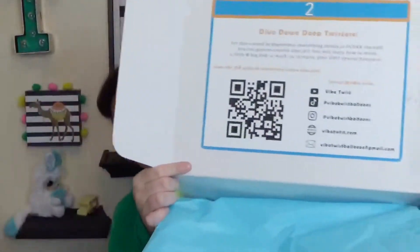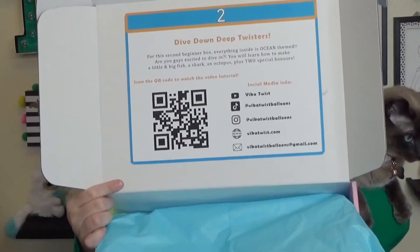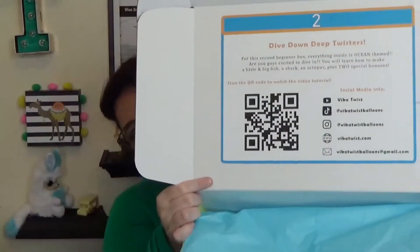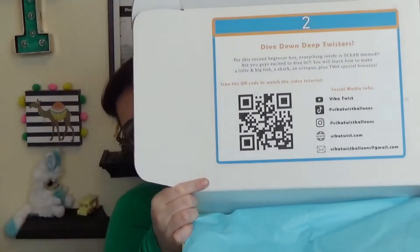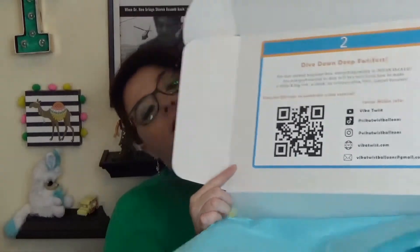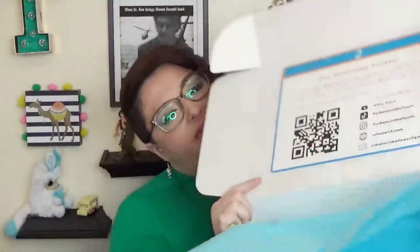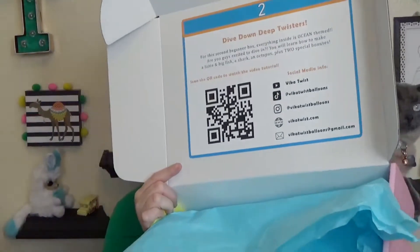She pointed out — I was so sick last time I did this box — I didn't realize that there is a code to go watch her videos. And I did watch her YouTube channel beforehand, by the way. I forgot to mention that. But there is a code to kind of help you and teach you where she does tutorials. I think her Facebook and Instagram — all of those good things are on there too.